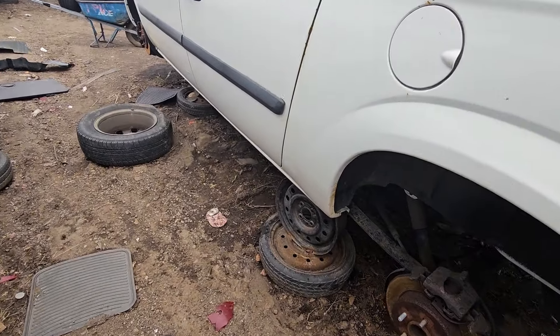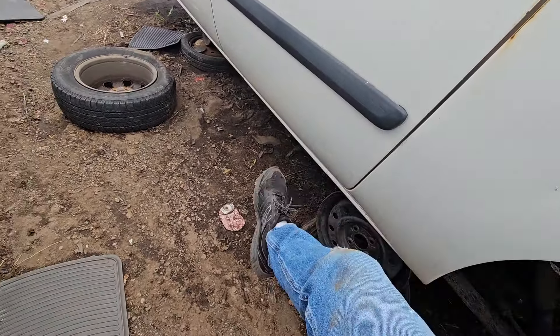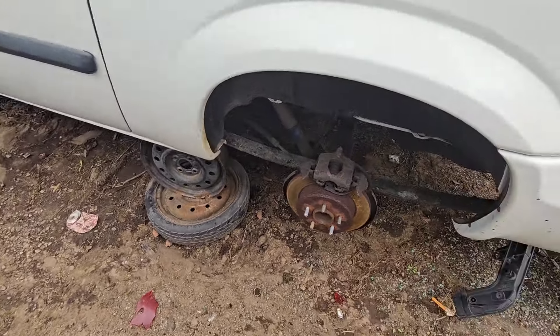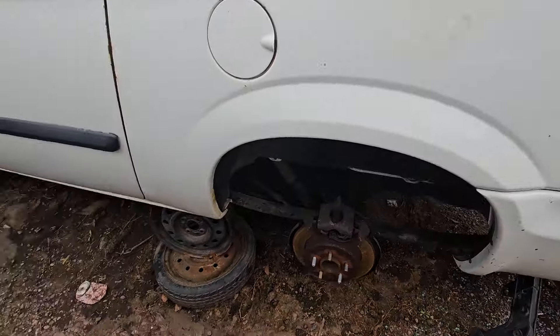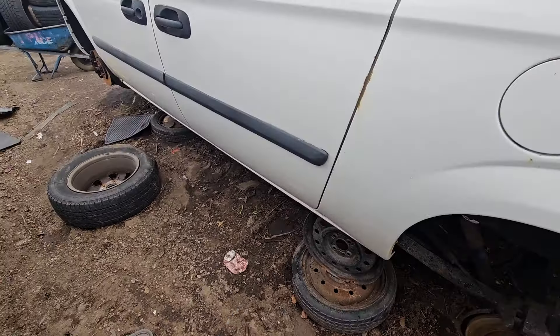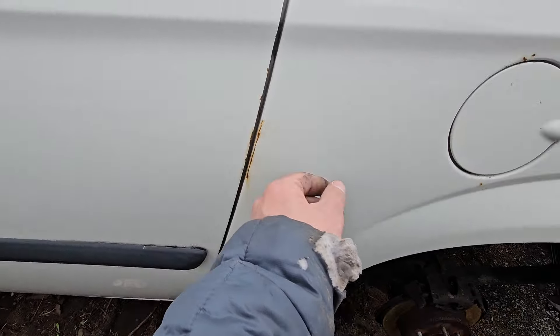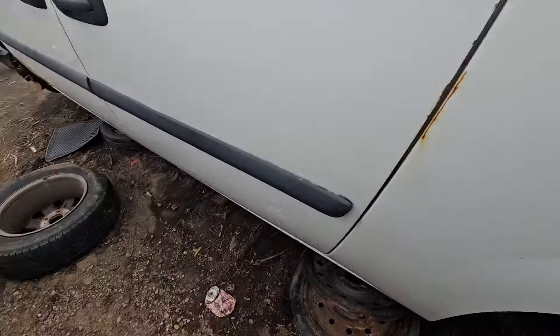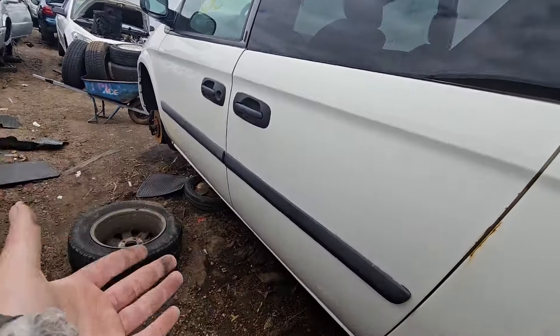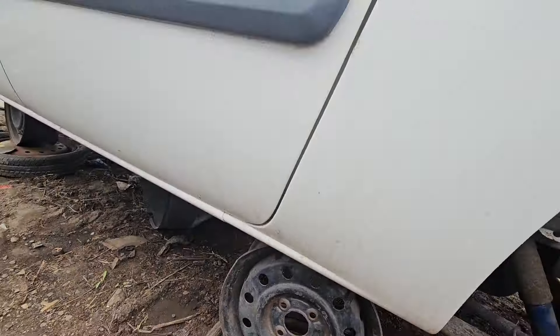First thing I notice — where's the rust? There's a little bit starting on the inside of the lip, and a little bit here from being hit, I think. Scraped dings and dents, but where's the rust? Look at that. There's none.